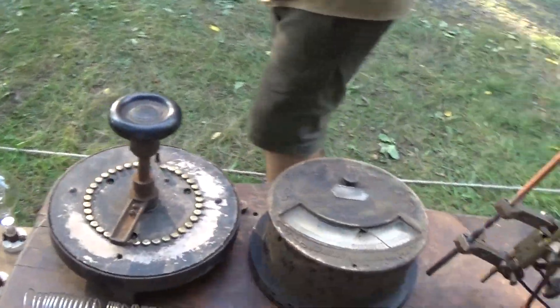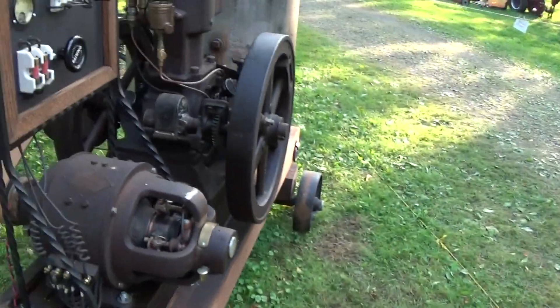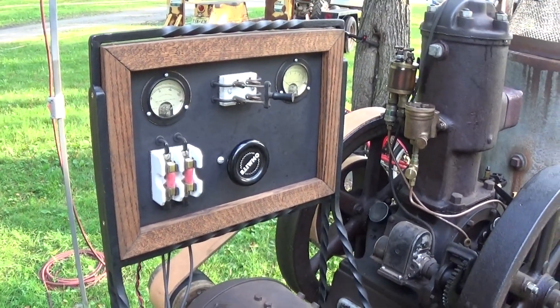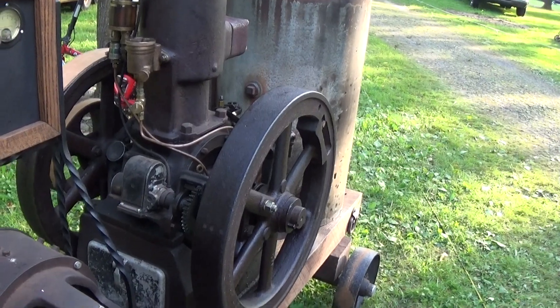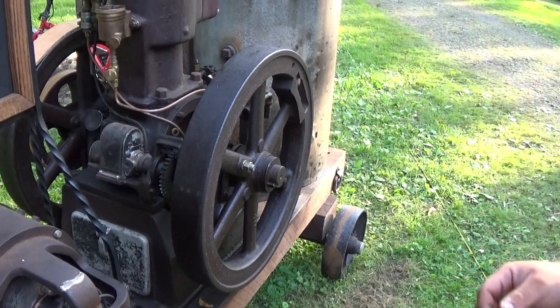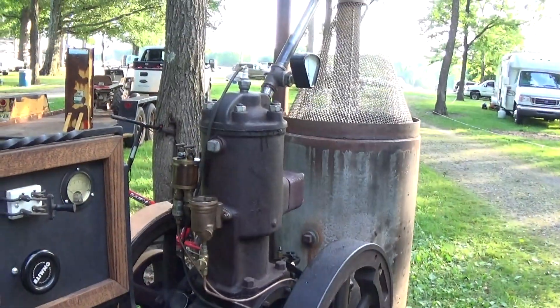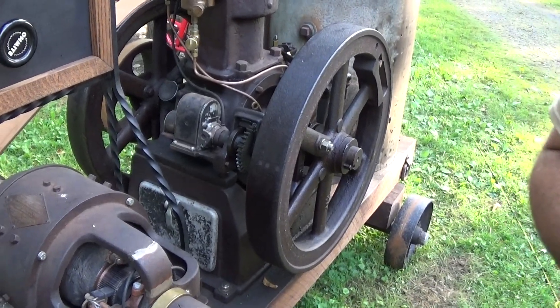We're powering it with my generator set here, the Bessemer, which many people have seen videos on. It's a good load for this unit. We can start the engine up, get some things adjusted and dialed in, and once it's running we'll show you how we have it wired up and we'll go ahead and strike the arc.